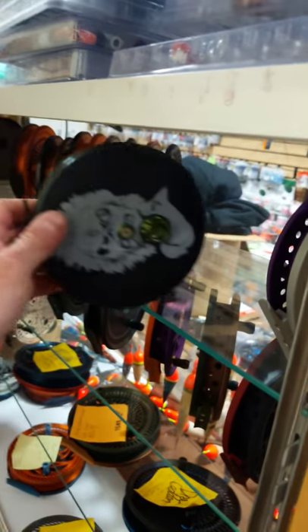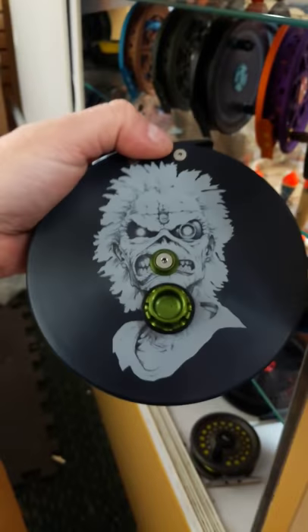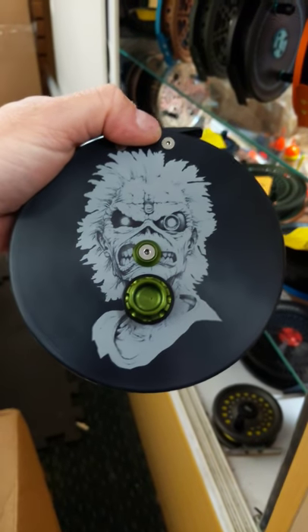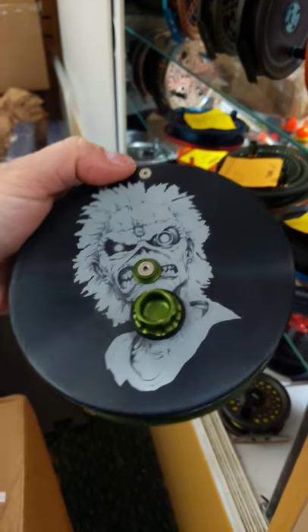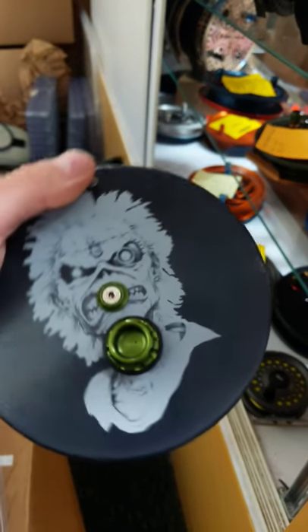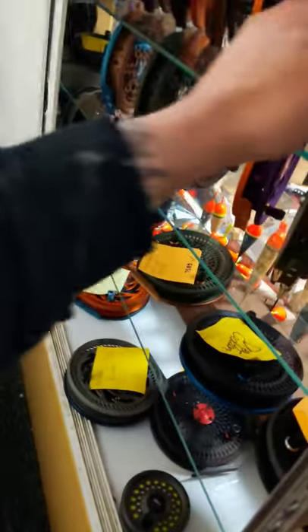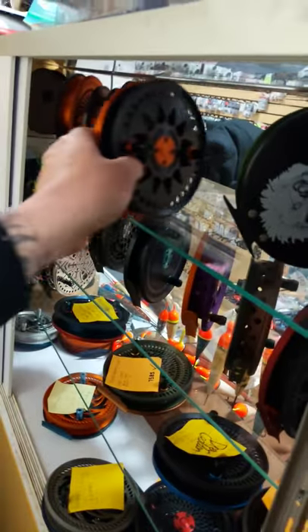I had a customer want an Iron Maiden-themed center pin, so I did two of them just in case I messed up the first one. This one is for Jake Micolette, my boy from Oregon — slayer of Oregon Coastal Steel. This is a Paragon 535 in Oregon Candy Apple Green with a hard coat black backplate featuring Eddie from Iron Maiden. Let me know when you want that reel, Jake — it's sitting here not catching chrome.